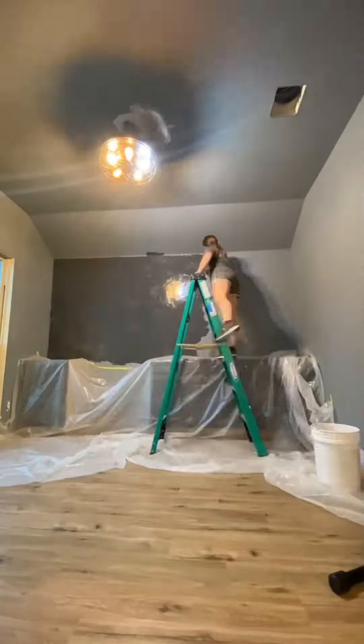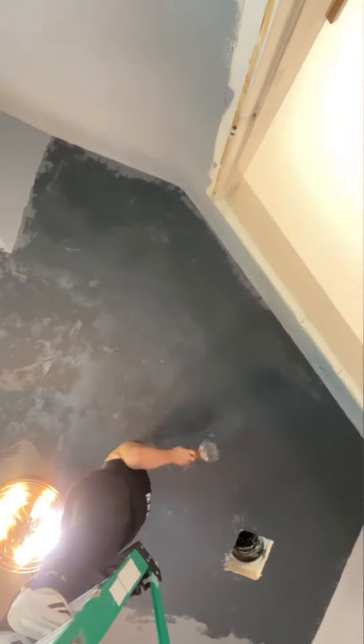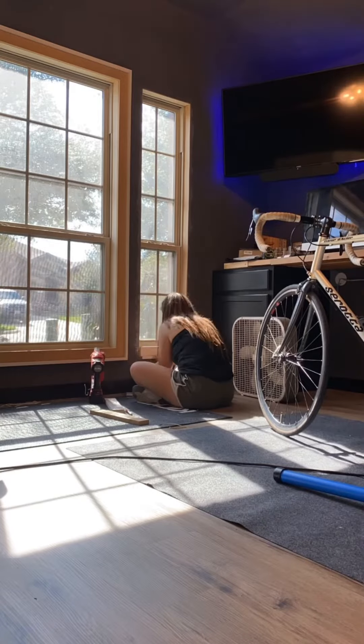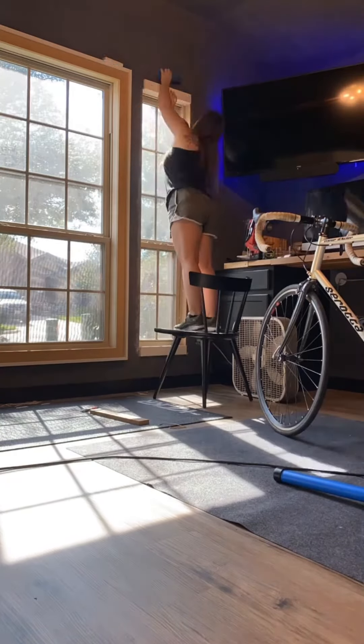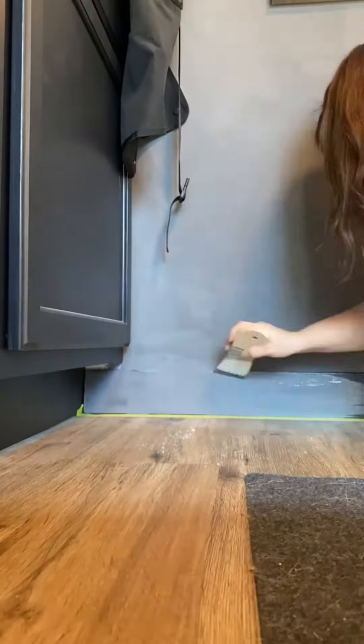We added new cabinetry and new flooring and there's the roman clay going up. I even did the ceiling. I framed out all the windows and I also painted all the baseboards black and then decided I hated them black. So I went and color matched the walls and painted them all a monochromatic look.